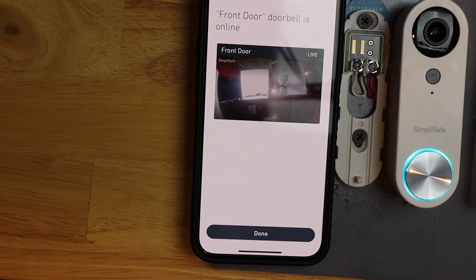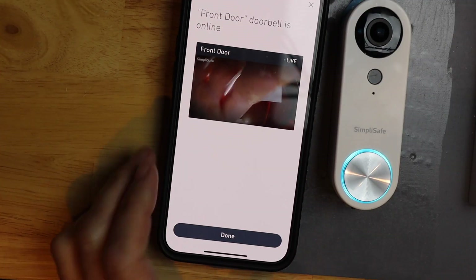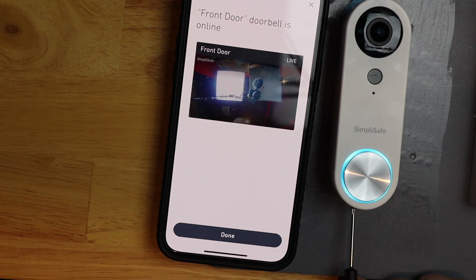Now you can go ahead and put your doorbell back on. Push down on it, slide it into place, and then you can use your screwdriver to tighten back up the screw. And we're done. Thank you for watching, and we'll catch you in the next one.